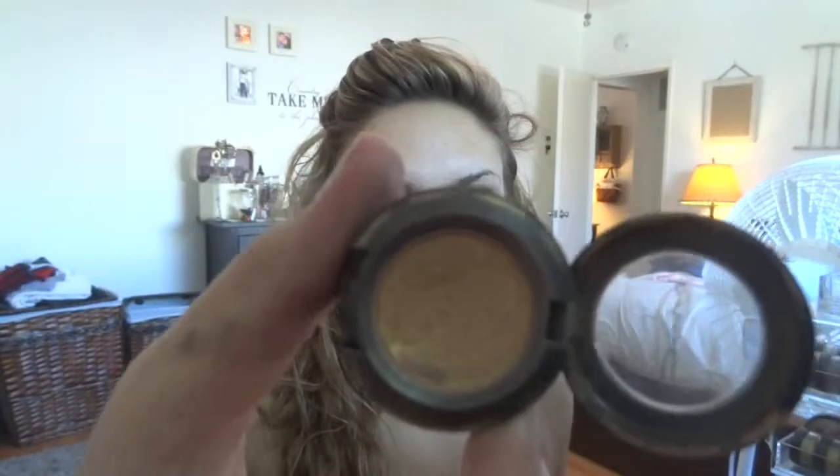Next I'm going to do my inner corner. I'm going to use Gold Mine from MAC — it's a frost finish and it's pretty much a very true gold color. I want that true gold color in there.